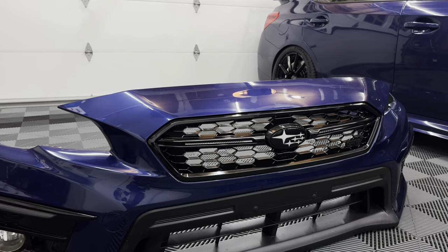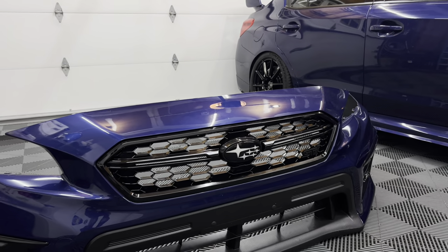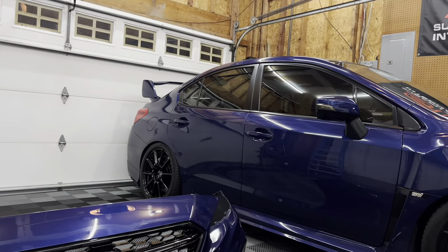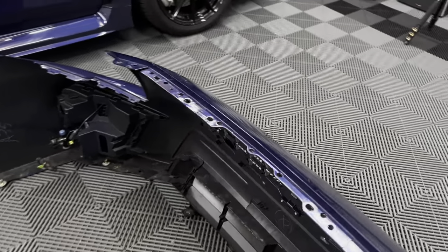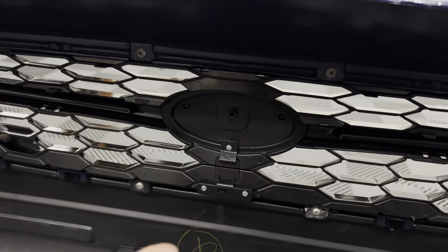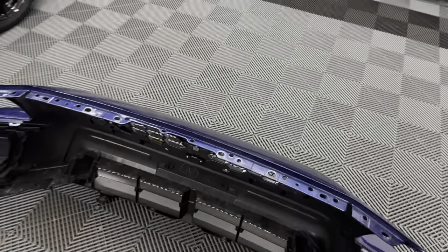I couldn't be more pleased with the fitment and the overall finish. It has a little camera hole, so if anybody ever wanted to add the front-facing camera — since I had the 2018 MFD in the car — you can do that. You simply come around to the back, take off that screw, there's an opening there, pop the little camera in, and you're set to go.